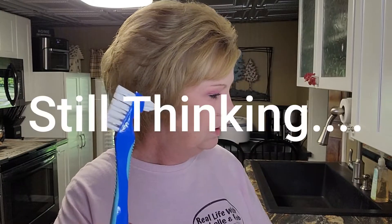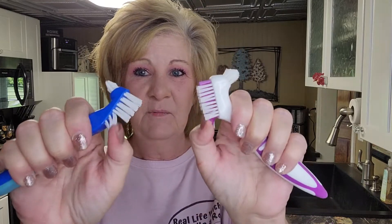This one is the GUM brand from Walmart — the website is gumbrand.com. You can see it's got a tiny little head, but it's a little stiffer. This is much stiffer than the one from Amazon. I got two of those for like seven dollars. I don't know if I'd want to use this; those bristles are really stiff.